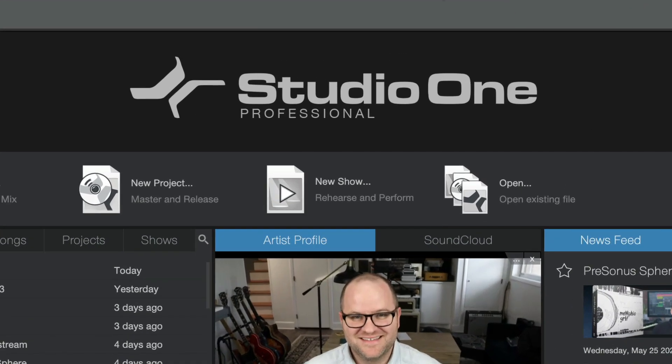You're going to need a couple of things to get started. First, you need to have Studio One installed. I'll be using Studio One Professional. If you don't have Studio One installed or you need some help with that, we have a video on how to set up and install Studio One. Check that out before you continue.